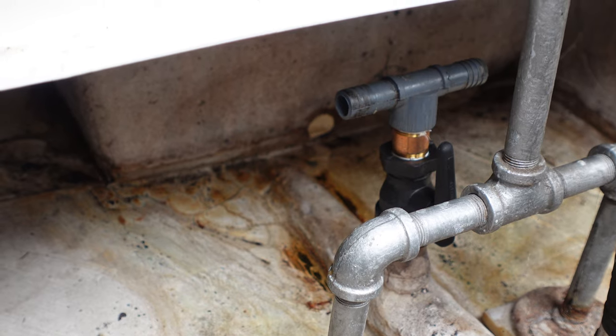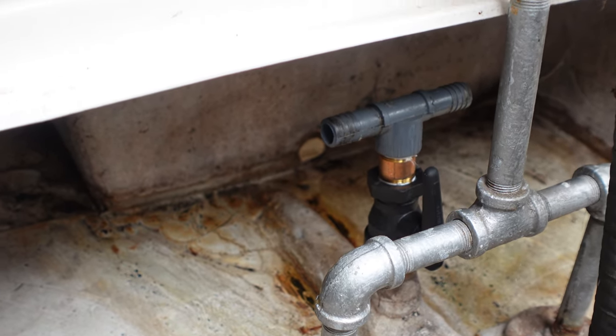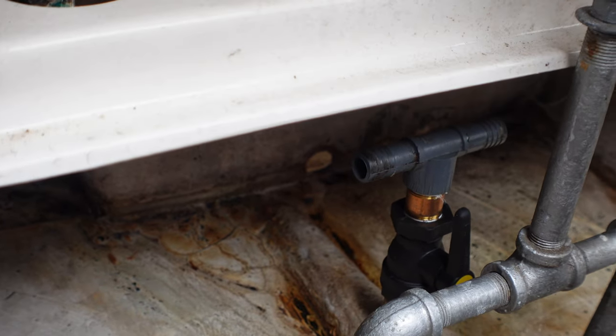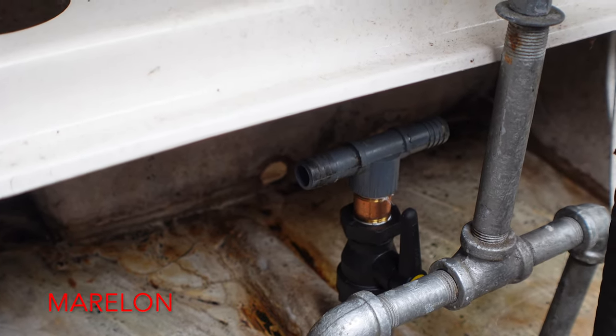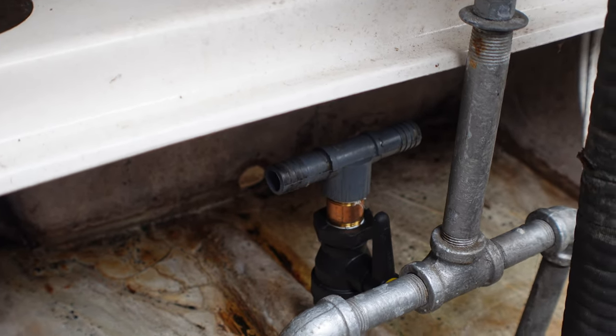You can see I've removed that shutoff valve, the nipple, and the T. And I went from bronze to — it's not plastic, I forget what it's called. And I'm kind of back to the beginning there.